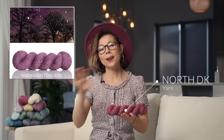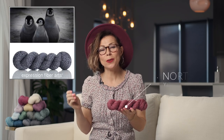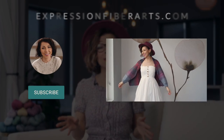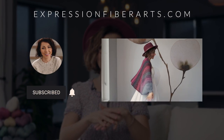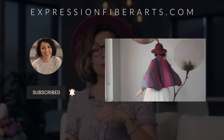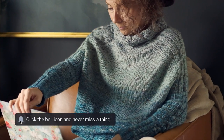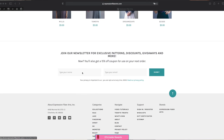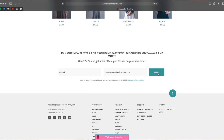We chose to use our limited edition North DK yarn for this. All the colors are inspired by frosty wintry goodness. It's a blend of merino and cotton so it's perfect for all those snuggly cozy items like shrugs, sweaters, and blankets. You'll find the link to the pattern and the yarn in the description box or you can just head directly to expressionfiberarts.com, and while you're there be sure to sign up for email updates. It is our beautiful special magical little place on the internet — you're going to get exclusive coupon codes, free patterns, and lots of little goodies that you won't find anywhere else.